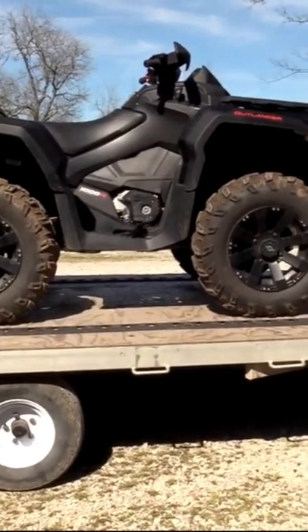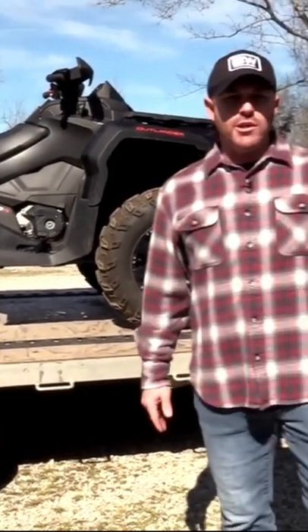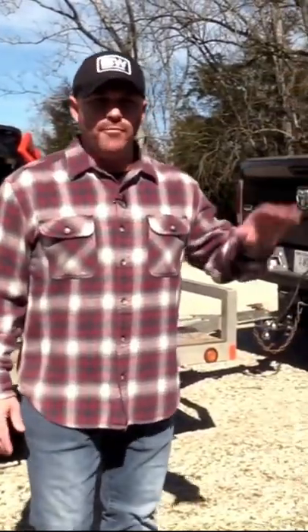If you bring it too far front and you make your load tongue heavy, the front of the truck is going to get light and your steering is going to be light. Now if you have it too far to the rear, the rear of your truck is going to get light and you're going to get that tail sway in your truck.